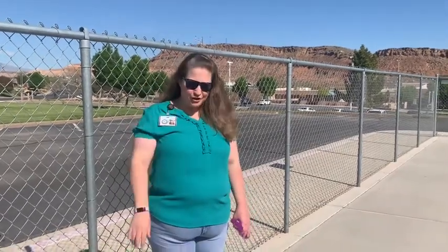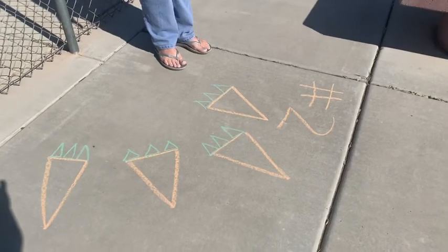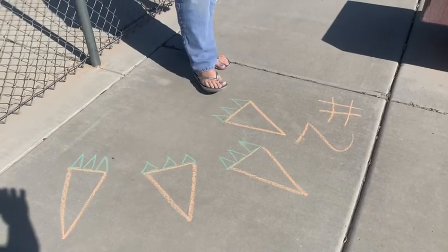Hi friends, here's number two. We actually drew our carrots. I drew triangle carrots and I did triangle stems of the carrots.